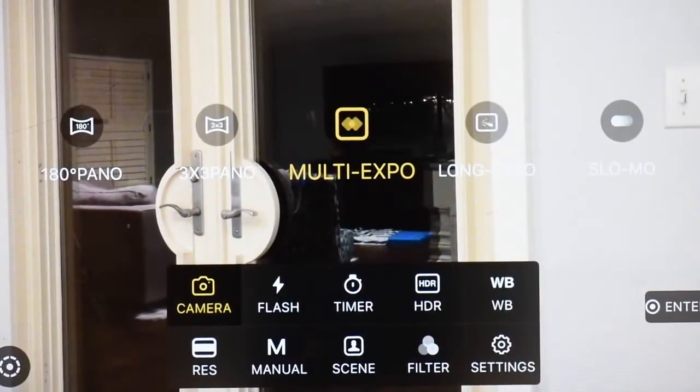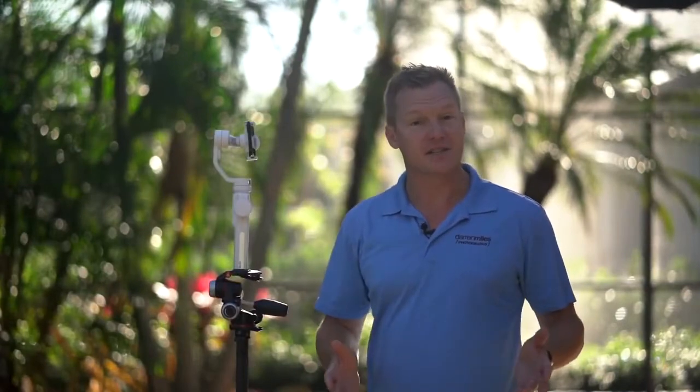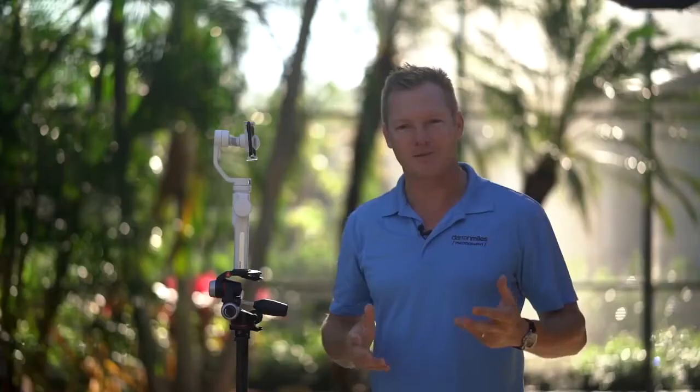Next is multi-exposure. The ZY Play app is used across several of Zhiyun's gimbals, and the multi-exposure function is currently not operational with the Smooth 4 — its functionality will be addressed in a future firmware update. Long exposure is great for night scenes like cityscapes. You set up your gimbal, press menu, camera, scroll to long exposure, and as cars or anything with lights move through the scene, light trails appear. It's really cool for night cityscapes with light trails moving through the city.